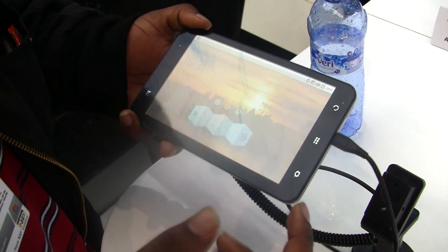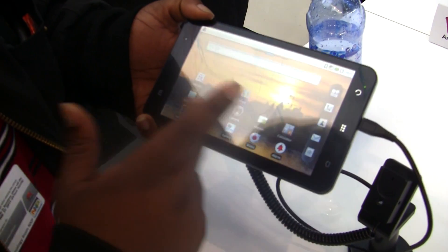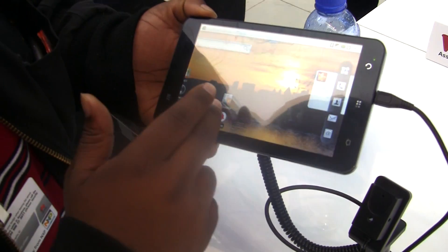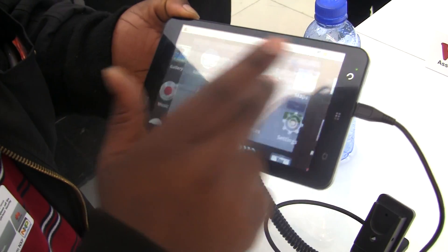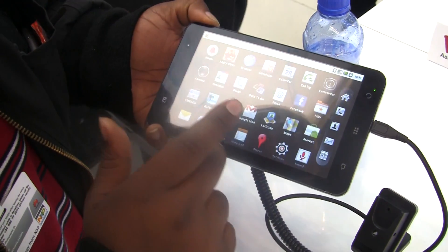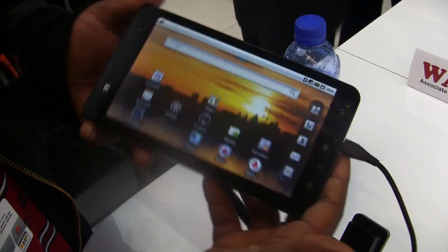But pretty much your ordinary Android tablet — phone, whatever it's going to be. I don't expect this one to ever come to the United States, but if it does, it's probably not going to get much traction there. They do have a lot of pre-installed apps; they mainly have games on here, but they have some productivity stuff too — Docs2Go, Angry Birds and all that good stuff. But other than that, it's pretty normal, nothing to throw a parade about.